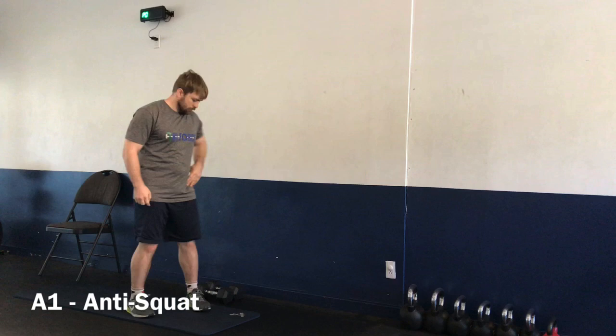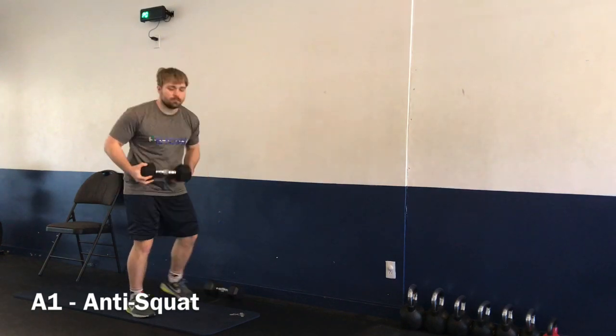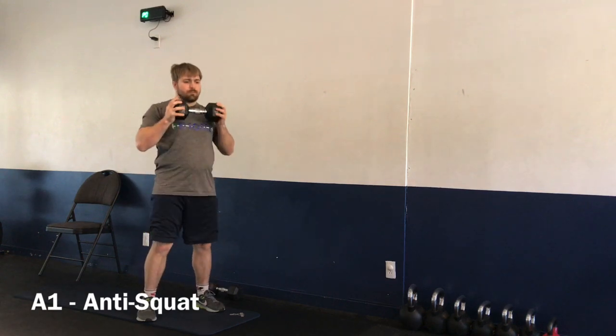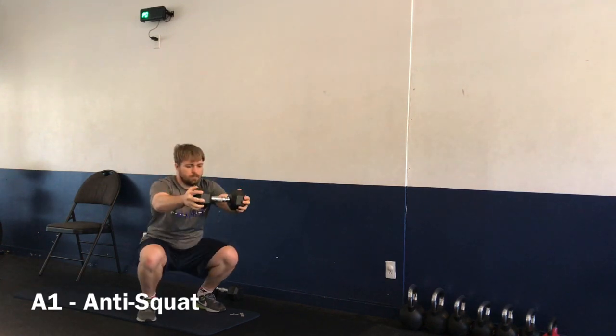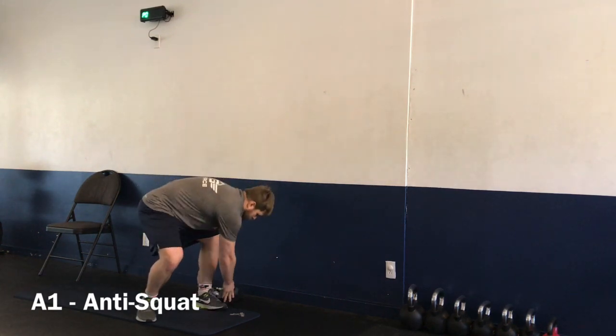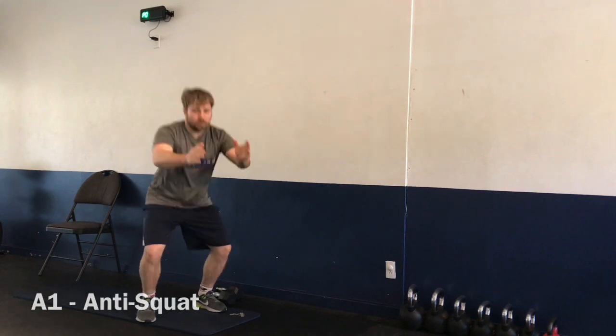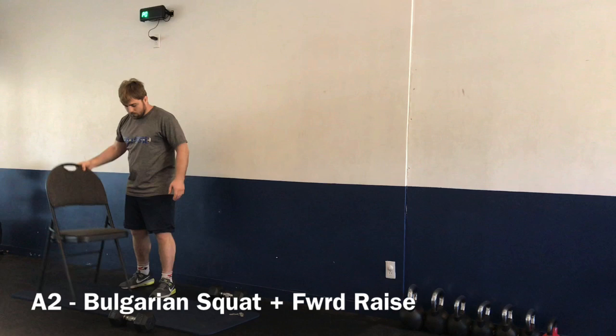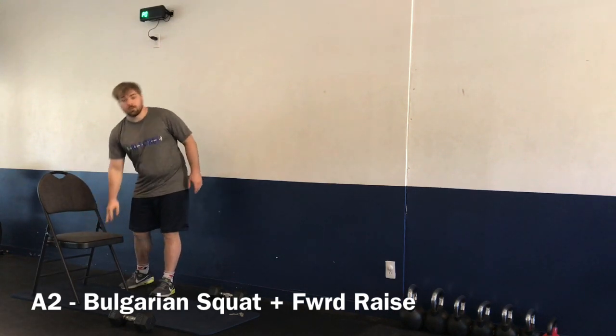Exercise number one: we have an anti-squat. Grab a dumbbell — any weight — extending it out in front of you as you squat. There's a lot of core engagement here, so really have that core engaged. Keep those shoulders back. You can use any weight or just push your hands out in front.